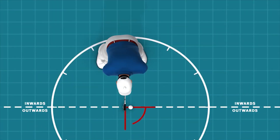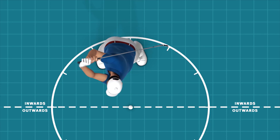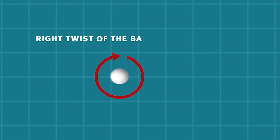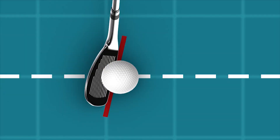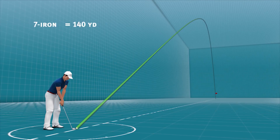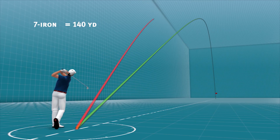Only by getting the club face pointing in the direction of your target and placing your feet so that they are pointed to the left of the target line are you ready to support the fade. The swing moves from outside to the inside in relation to the target line, which gives the ball a cut spin, making it move to the right through the air. This causes the ball to be hit with an open club face, which will also reduce the distance of the flight because of the side spin.